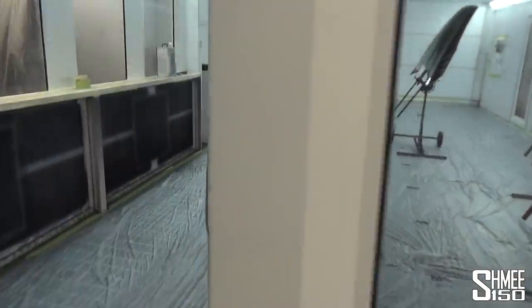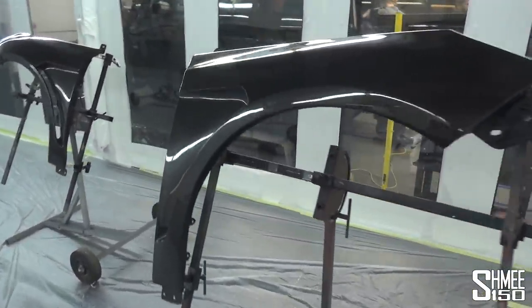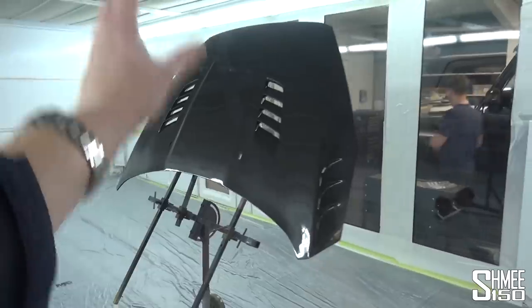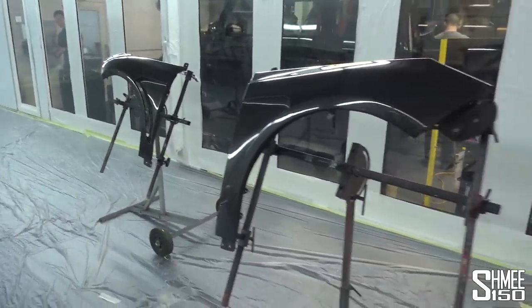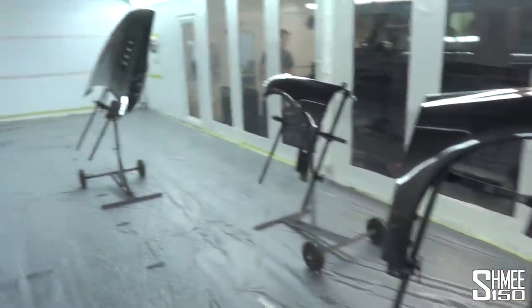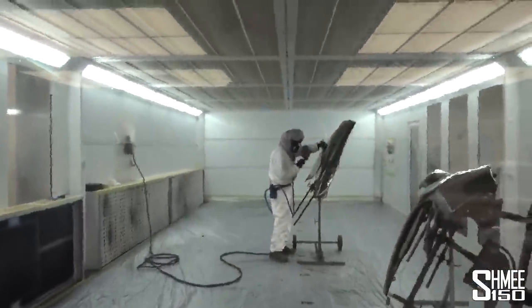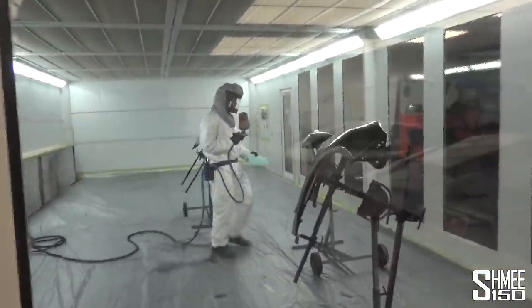Let's head inside the spray booth very quickly where the parts have been prepared — they're mounted up on brackets, need to be cleaned, fully washed down and ready for the first layer, which will of course be the peelable clear layer. Then after that, it will be masked up so that the red can be painted — race red matched to the exact color of the car — and then the lacquer on top. So these are all ready for the work to start. The first layer is going on. Of course there are multiple layers of the clear base, done on each of the three parts — mission underway.